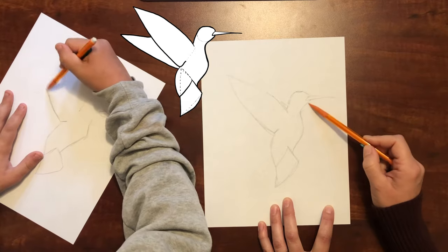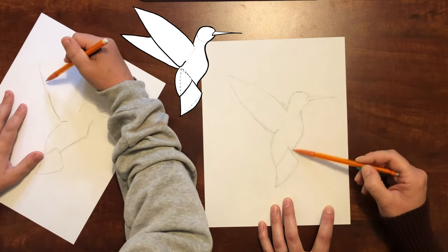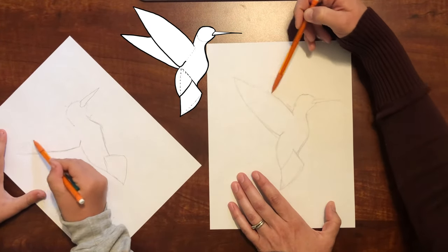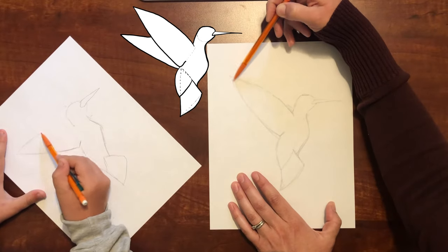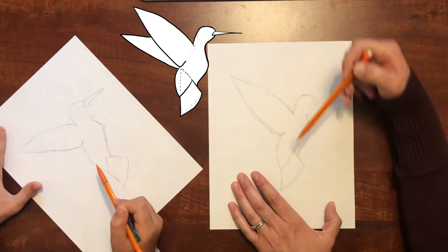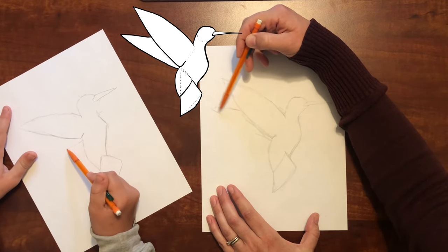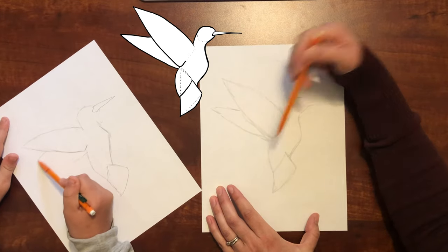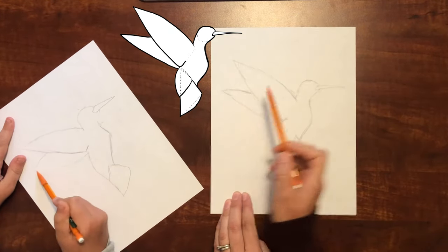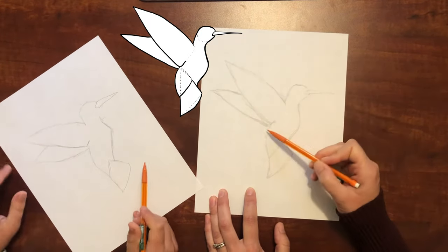If we're going too fast, feel free to pause the video to get your blocking in right. The back wing comes out and then it comes down and meets up.